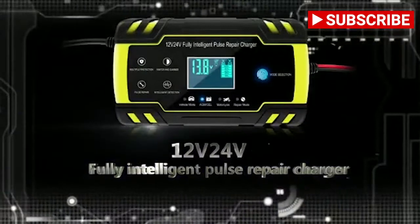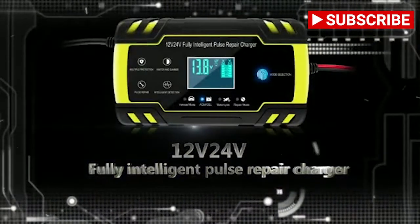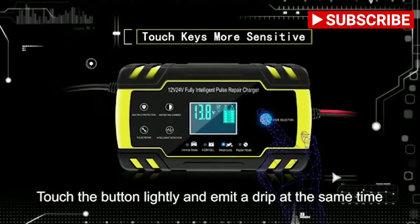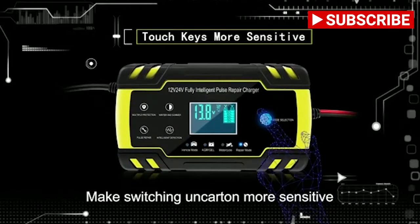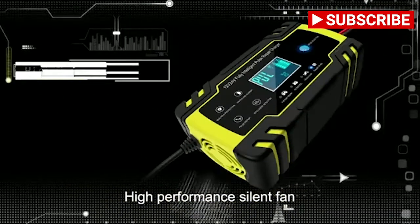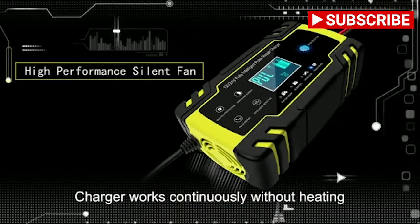12 volt 24 volt fully intelligent battery charger. Use touch keys — touch the button lightly. It can drip at the same time, making switching on the carton more sensitive. High performance silent fan charger works continuously without heating.